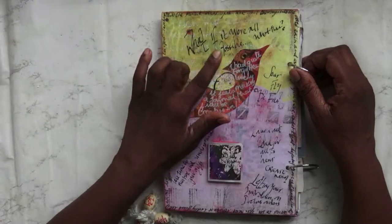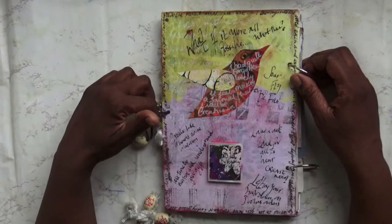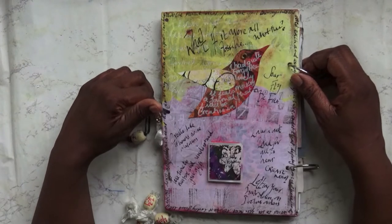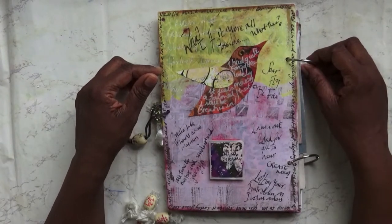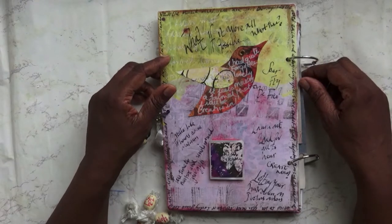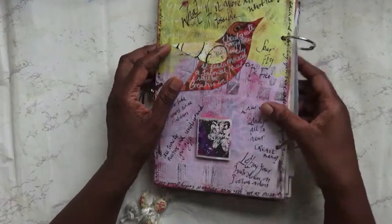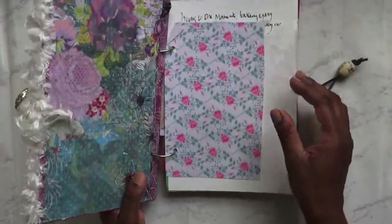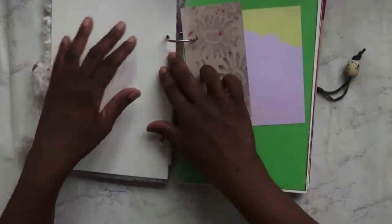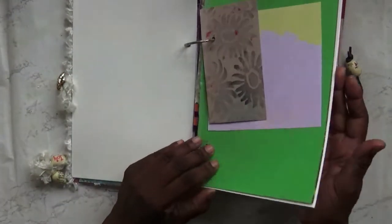Fly, be free. What if it were all possible? What then? Create like there is no one watching. Laugh out loud for all to hear. Create now, letting your hair down on doctor's orders. And yes, this is one that I'll be looking forward to working in. And because it opens out flat, it'd be nice — I probably would just be doing single page spreads.